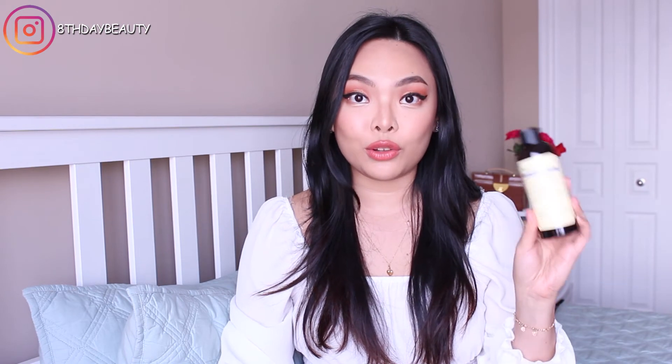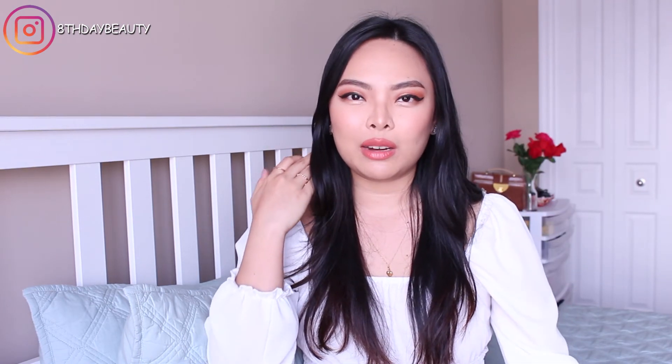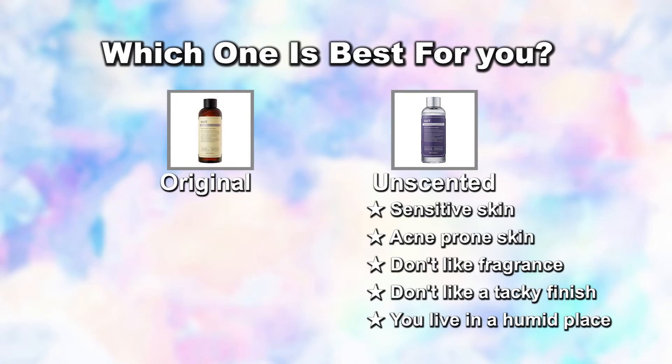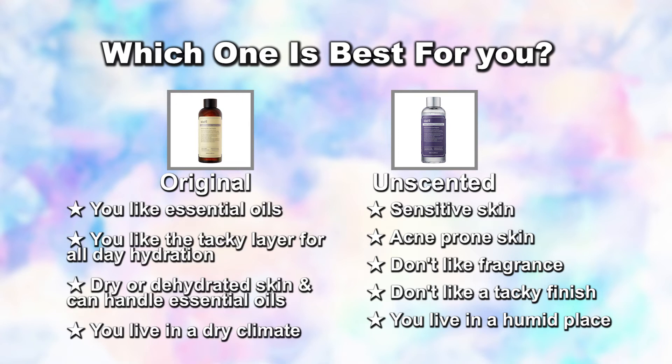I really like the original right now because the air is so dry, but I have a feeling that once summer hits and my skin is back to being oily, I'll like the unscented one more because it is a lot more lightweight. So which one should you get? Get the unscented version if you have really sensitive skin that doesn't like essential oils, if you're sensitive to fragrance, if you don't like a slightly tacky finish, or if you live in a hot and humid country. The regular version would be good for anyone whose skin loves essential oils, anyone who needs that moisturized slightly tacky layer all day, or those with dry or dehydrated skin. If you have normal skin, either one would work — it just depends on whether or not you want to try the one with essential oils.